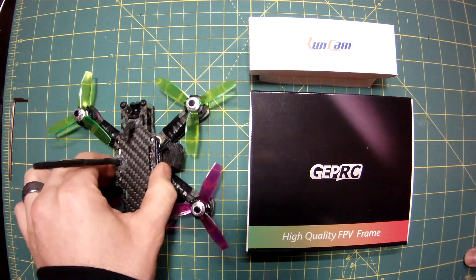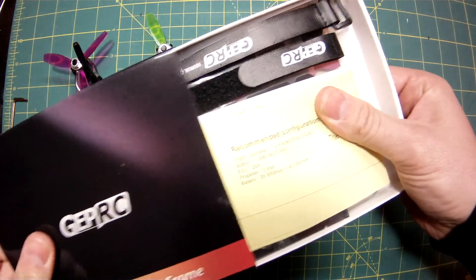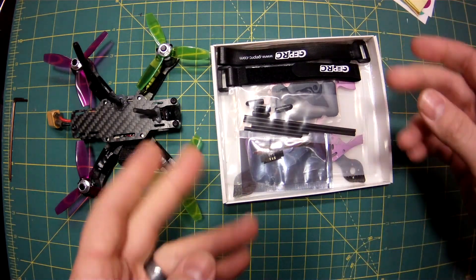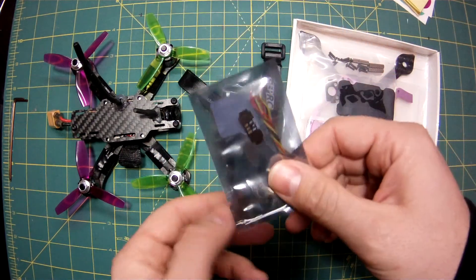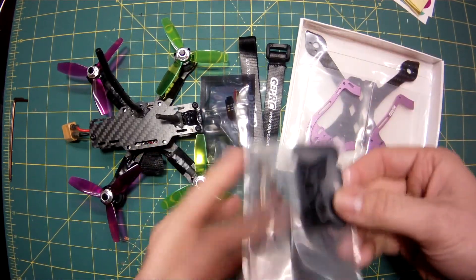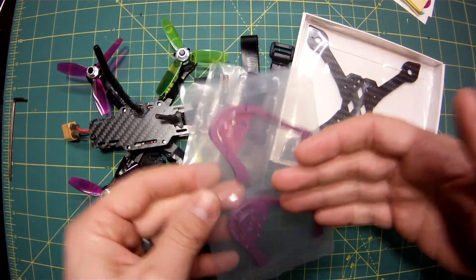My current all-up weight is around 220-something grams, so it's pretty light — I wanted to keep it as light as possible. This new frame is pretty slick. Most frames I buy don't come with all this stuff or instructions. This one actually came with quite a bit: two battery straps, an LED taillight which I will totally use — it really helps when you're flying with other people. I got the purple version, and it should fit the 30x30 stack as well as the RunCam Micro Swift.